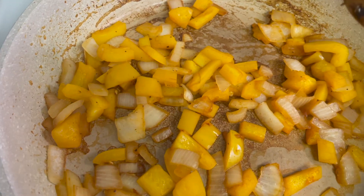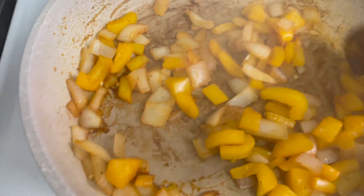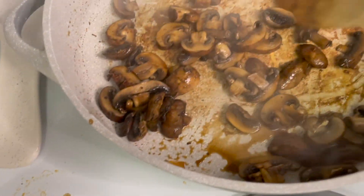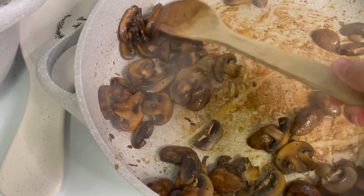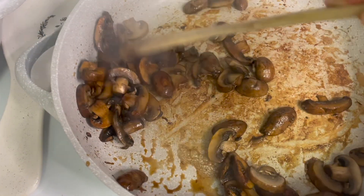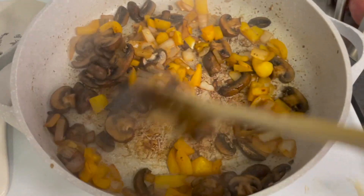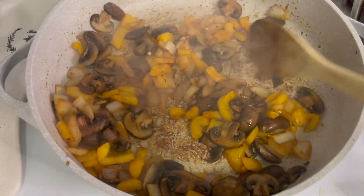If you like your mushrooms a little extra cooked like I do, turn the heat up to high and let them cook. Otherwise, just leave it on seven to eight. The peppers and onions look good — the stove is now off there so no need to add more water. If you look closely at the mushrooms, you can see the edges are a little brown — that's when you know they're ready. I went ahead and mixed them all together for my recipe, but feel free to do as you please.